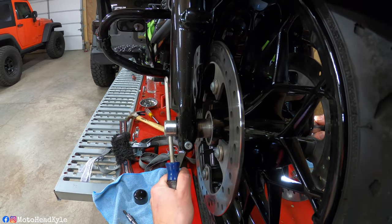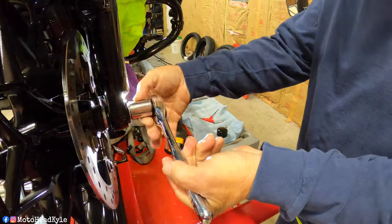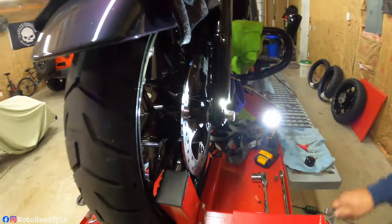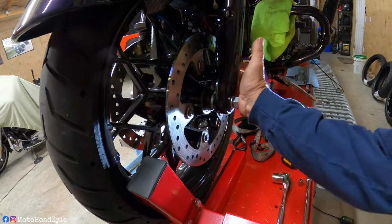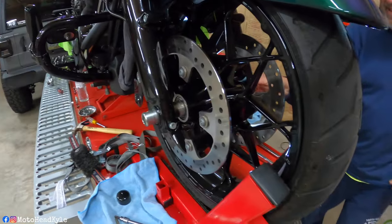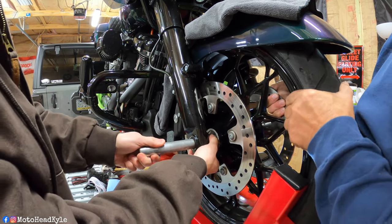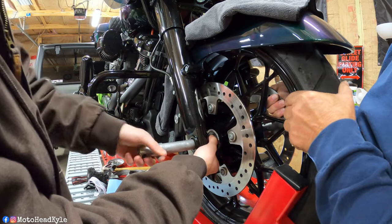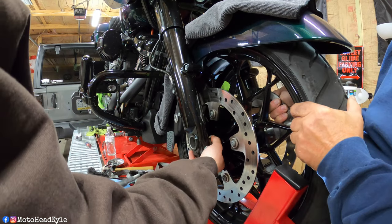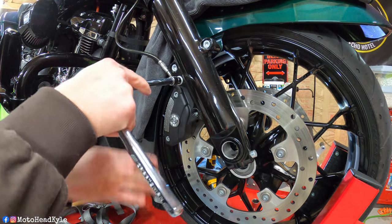Sometimes you don't want to take the axle nut all the way off because you might have to use a rubber mallet to pop the axle through. That one went pretty easy because we had it off in the springtime. As you pull it out, keep an eye on your spacers. By the way, we did have to take the other caliper off as well.